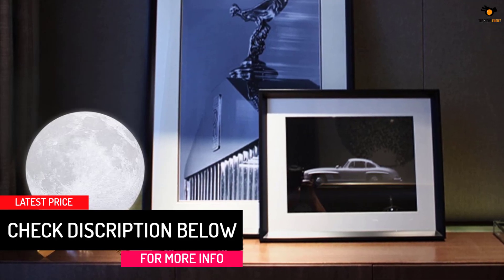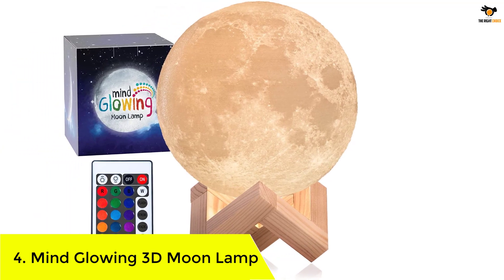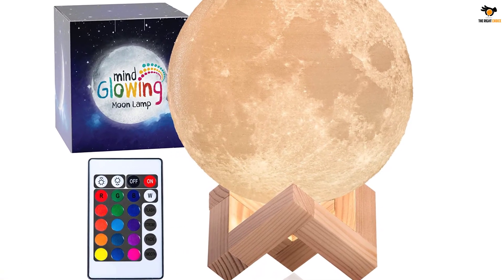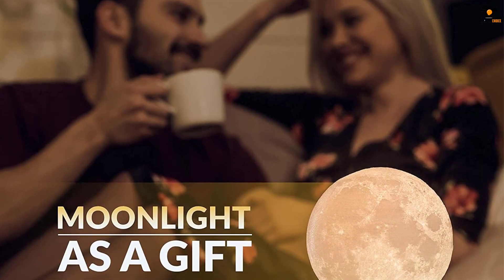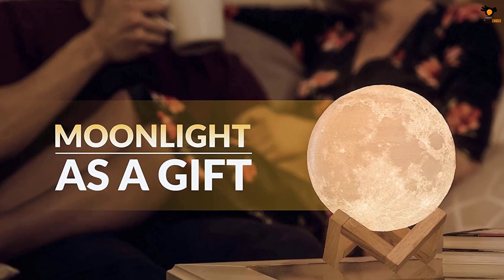Number 4: the Mind Glowing 3D Moon Lamp. Mind Glowing is also a very popular brand that designed various kinds of attractive light bulbs and lamps. This option from Mind Glowing is definitely worth checking out. In the second position, we are offering one more highly affordable option — a basic lamp made by Mind Glowing.